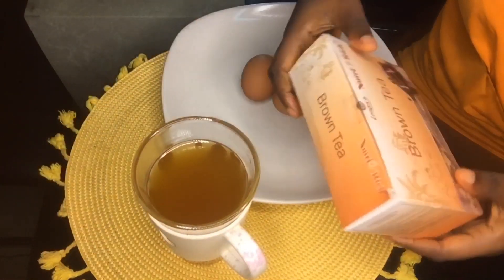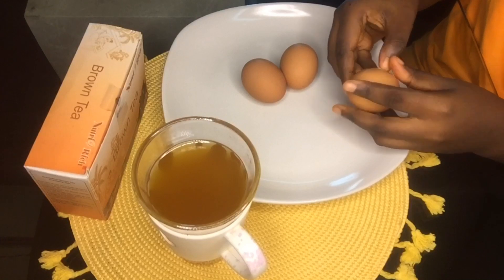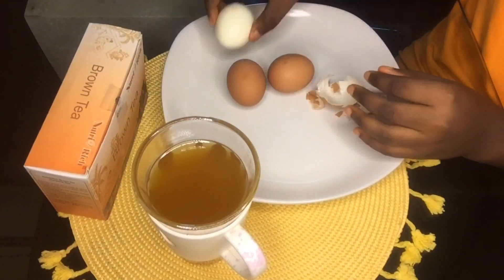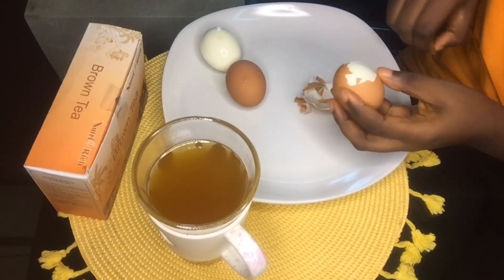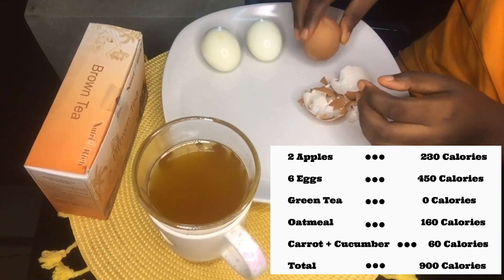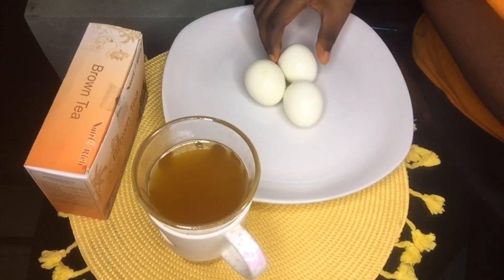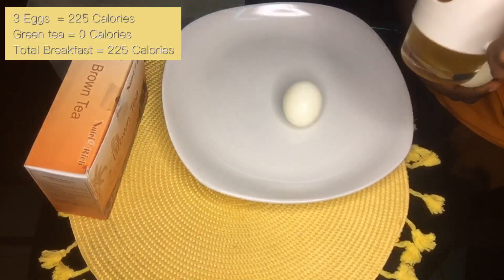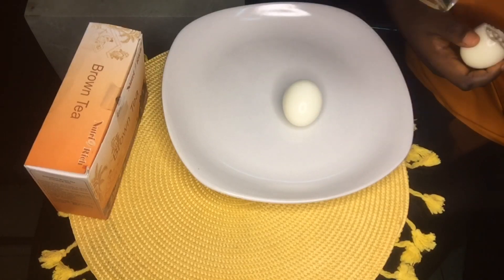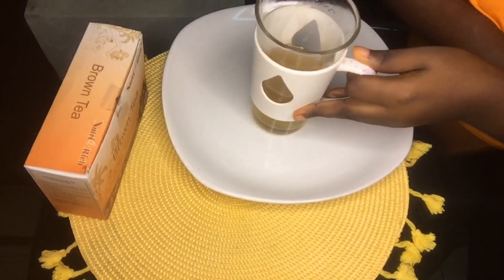For breakfast I'm having three hard-boiled eggs — medium-sized — and some green tea. This green tea is called Brown Teas from Longreach and it has zero calories. You want to make sure you use a tea that is zero calories because that's what the diet calls for. It's a detox tea. According to the diet, your breakfast should be 225 calories from the three eggs, and the green tea should be zero calories. Make sure you don't go overboard, because this is where many people fail — the goal is 900 calories total.